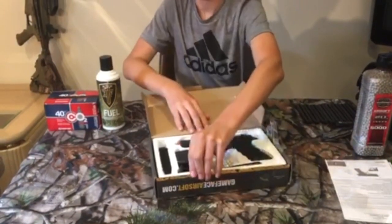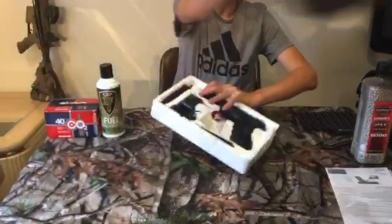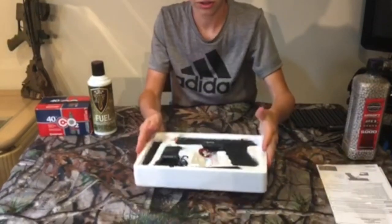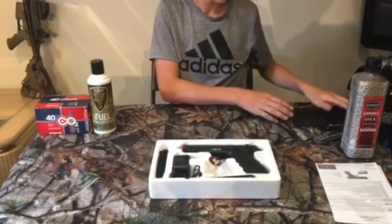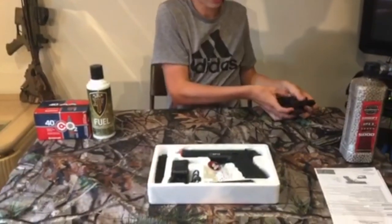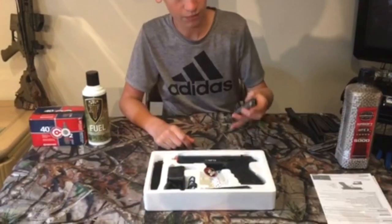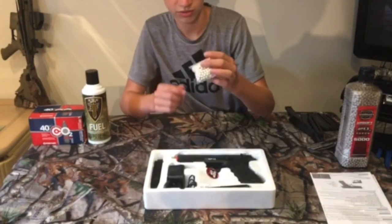That speed loader is actually pretty nice. Is it metal? No, it looks like it's plastic. Just the weight of this sounds like it's gonna be pretty good — feels pretty good. I did order eight extra mags before unboxing it because I wanted to, and I'm gonna be running this gun full time in a game. I also ordered an extra battery.